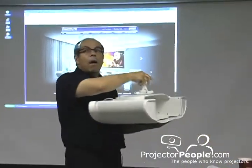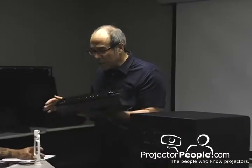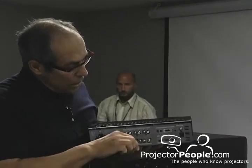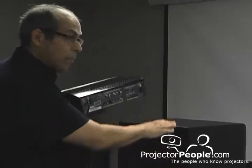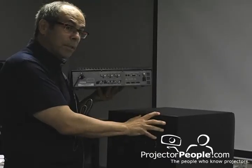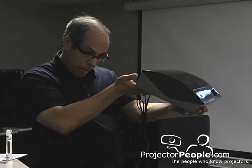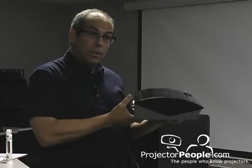All of those accessories come with it. This is the brains of the unit — this is where your sources are connected to. This has one major cable, an umbilical cord that attaches to the subwoofer because this contains the power. There are multiple HDMIs, component input, and USB for your computer and so on.